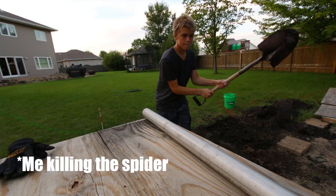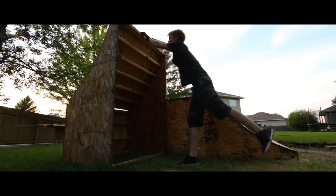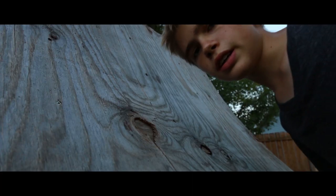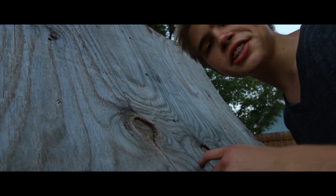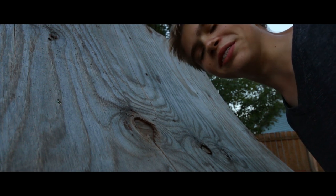You would not believe how loud that was — this microphone picks up sound pretty well. That was loud. Was it uncalled for? Not at all — completely called for. Now back to the montage. In case you were wondering, this wood is actually just blue — it's not the white balance. The wood is for some reason turned blue.